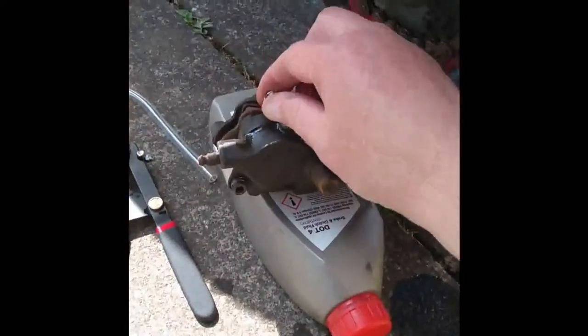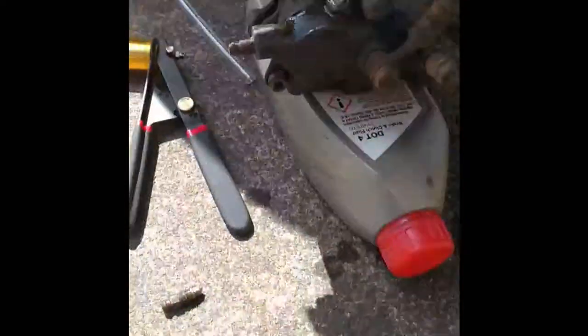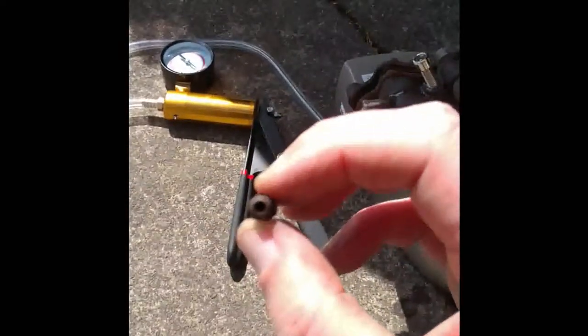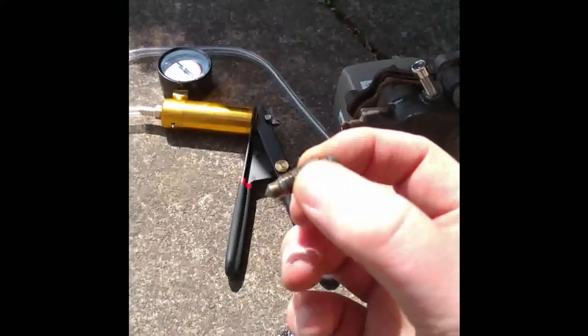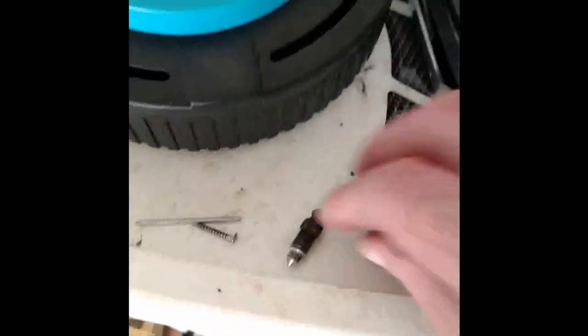Fluid was trickling out around the nipple before it was coming out through the tool, so basically the nipple is all grunged up. What I've done is put an Allen bolt in there just to stop all the fluid from coming out, because there is actually some fluid in that circuit. I'm going to go and clean this nipple, pop it back in, and then we'll have another go.